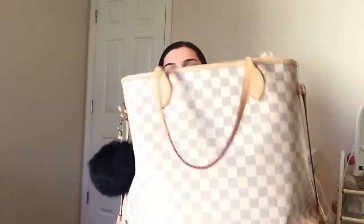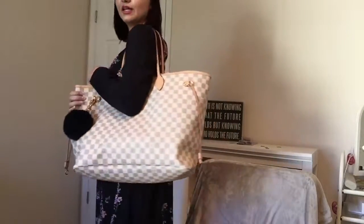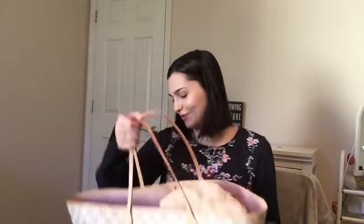This is the GM — huge bag and my favorite bag that I own. I've used it for travel, as an everyday bag, a work bag, a beach bag. It's so versatile. It comes with the pochette. I love how big it is — it's just the perfect tote. I would definitely recommend the GM size over any of the Neverfulls. It's so big but you can cinch it in to make it a little bit smaller, closer to the MM size. I love this bag so much — I'm obsessed with it. I love it in the Damier Azur print.